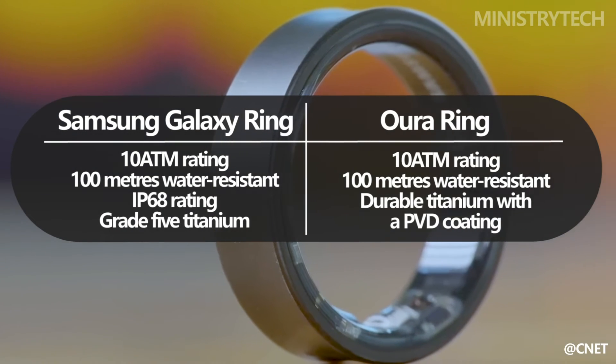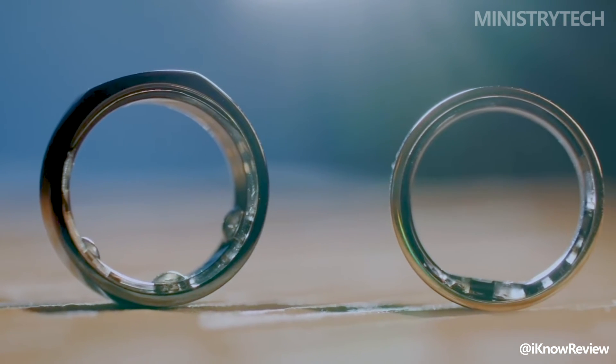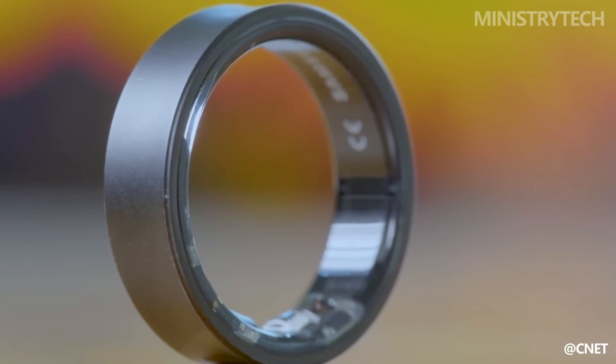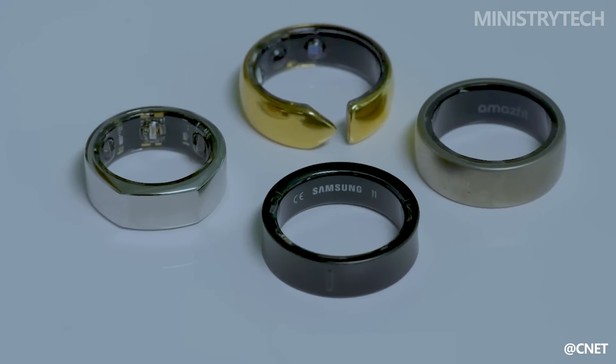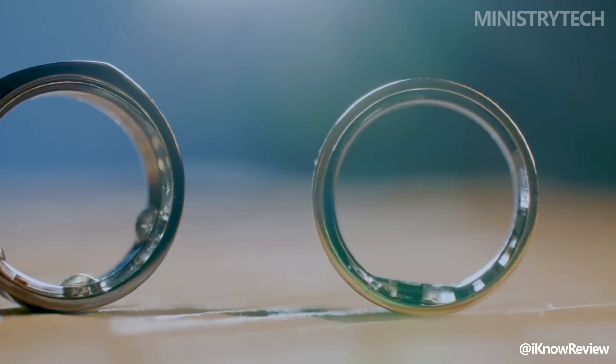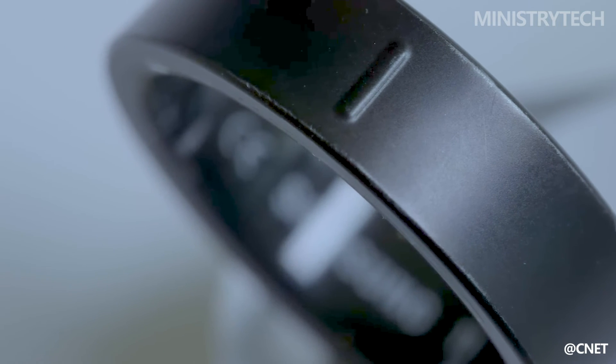This IP68 rating isn't officially assigned to the Aura Ring. Regarding longevity, the Grade 5 Titanium used to create the Galaxy Ring promises to be both thin and resistant to scratches. Although the Aura is likewise composed of sturdy titanium with a PVD coating, the company has stated that minor scratches with normal wear and tear may occur over time.